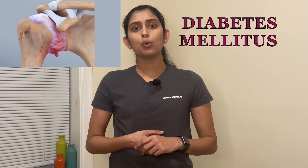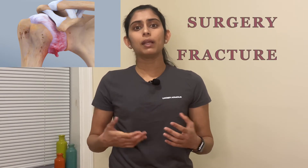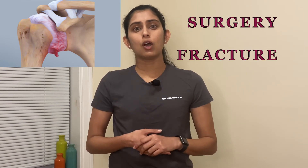There is no known cause of frozen shoulder. However, people who have diabetes or who have had to immobilize their shoulder because of surgery or fracture are more likely to get frozen shoulder.